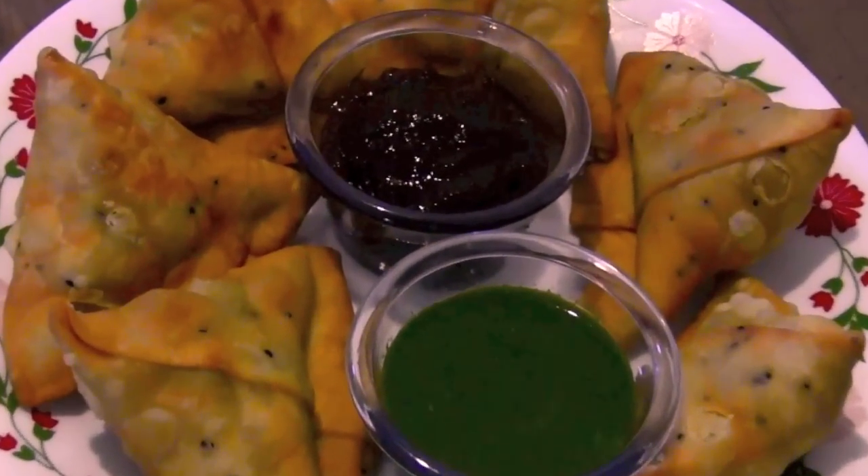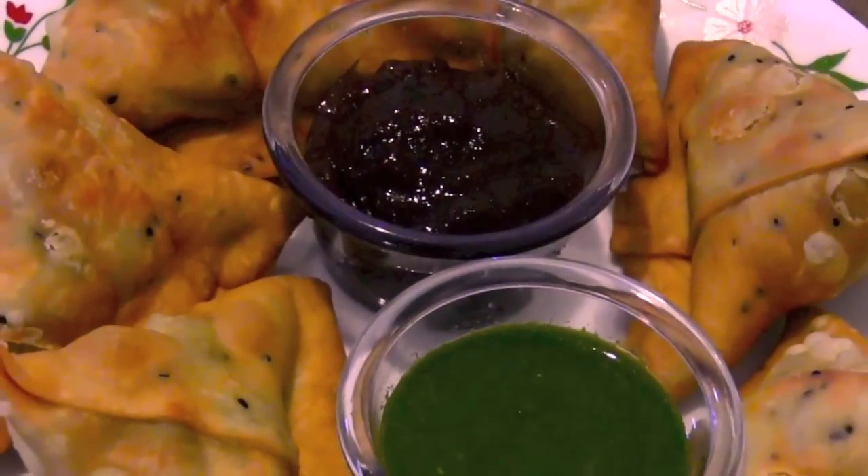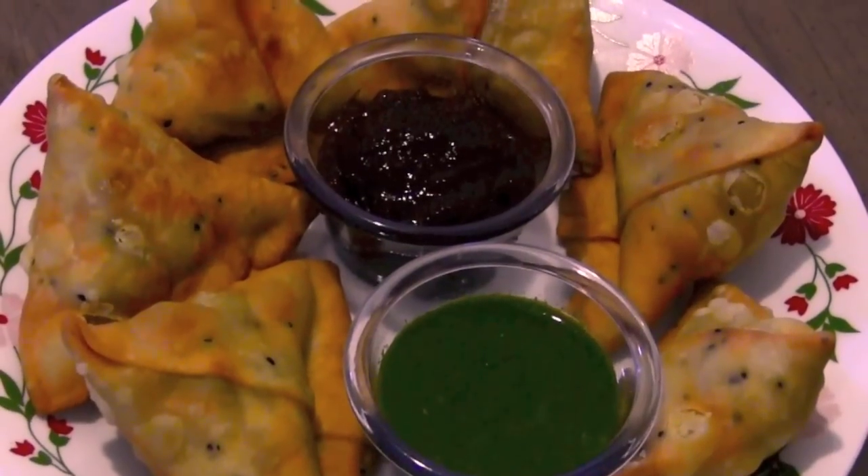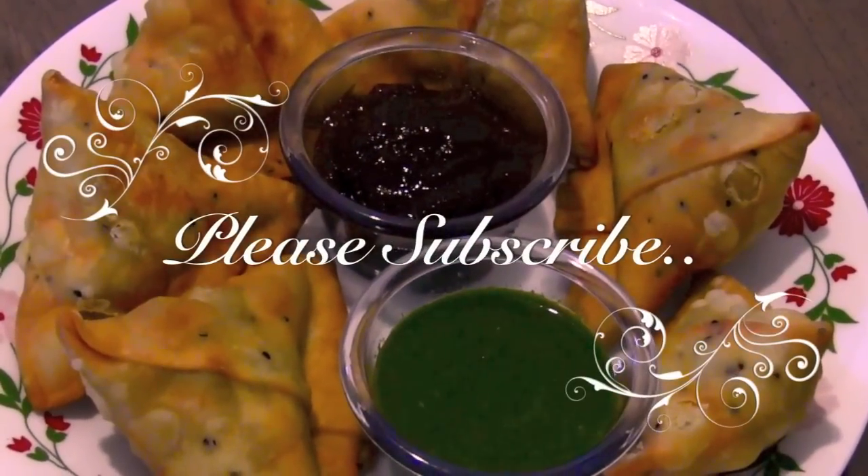I've served the samosas with some tamarind chutney and green chutney. To get more of my latest videos, please subscribe. Hope you guys have enjoyed my video tutorial — see you next time!